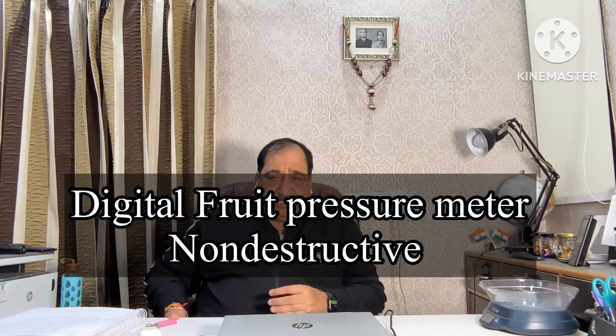The second instrument is a digital pressure meter — non-destructive type. When you use the destructive type instrument, you have to destroy the fruit; after testing, you have to throw that produce. But with this non-destructive meter, there is no need to throw the fruit. The fruit will not be destroyed — no hole, no puncture. Just take the instrument, touch the fruit surface, and you will get the reading. You can take the pressure reading of apples, pears, avocado, plum, peach, etc. by this.